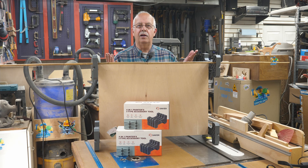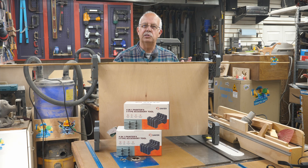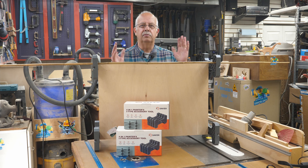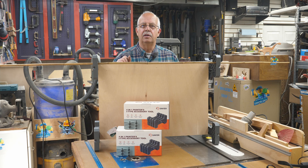What in the world have I got going on here? I'm going to explain a really nifty little tool made by Saker. It's more of an accessory than a tool for cabinet doors, painting, finishing trim, and in particular what we make here in the shop a lot is candy boards. I'm going to talk about it and demonstrate a little bit.